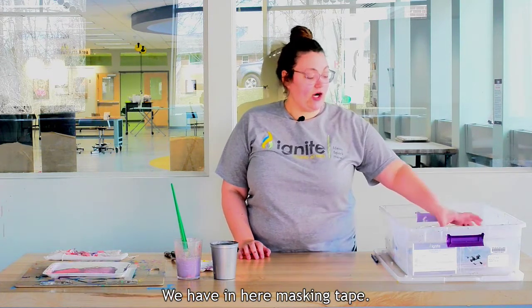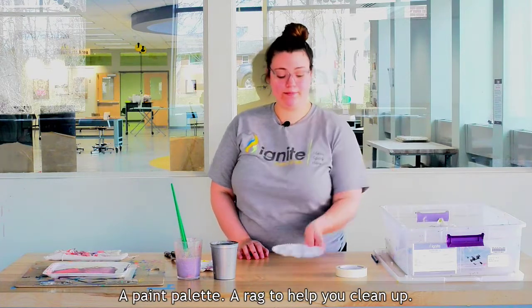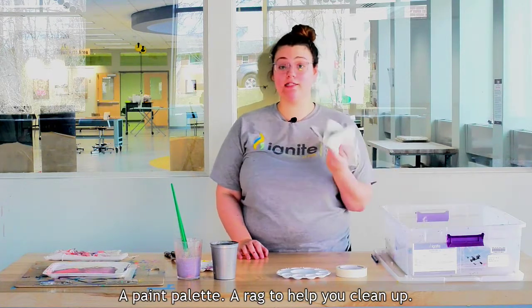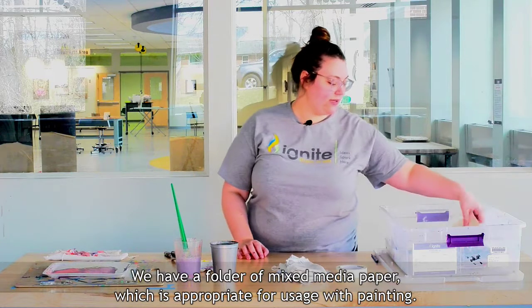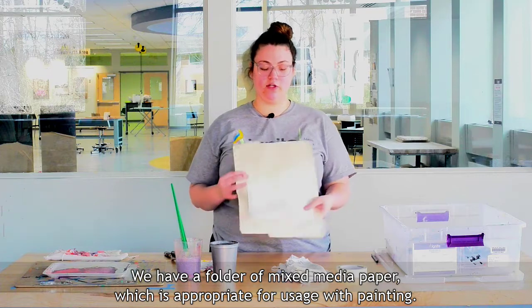We have in here masking tape, a paint palette, a rag to help you clean up, and a folder of mixed media paper which is appropriate for usage with painting.